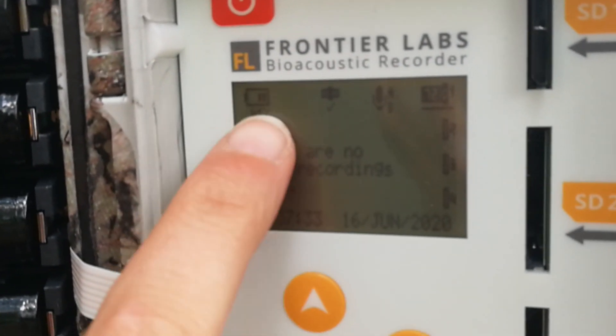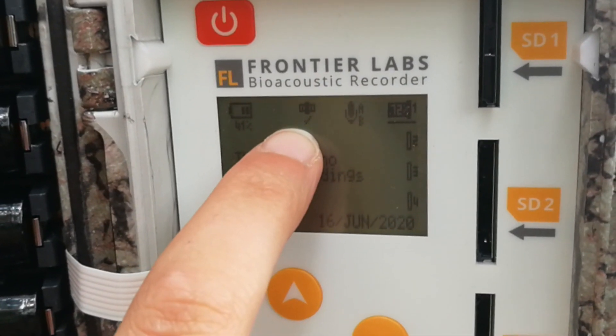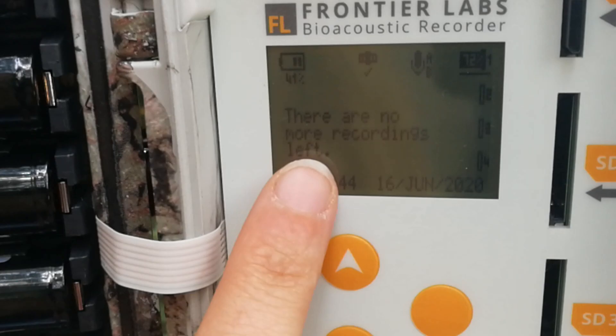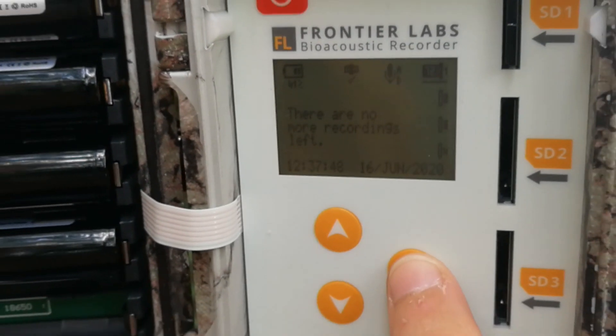If you have a look at the screen, we can see our battery life, confirmation that we do have GPS location, that both microphones are working, and this is our SD card memory space. It also says we don't have any recordings set up at the moment, but it's very easy to set them up.